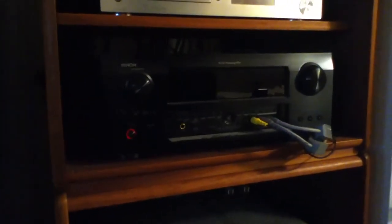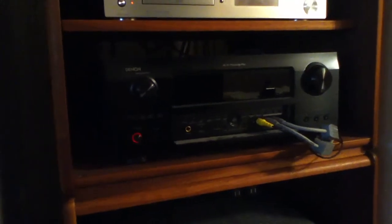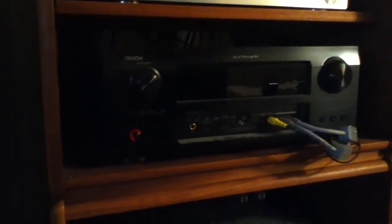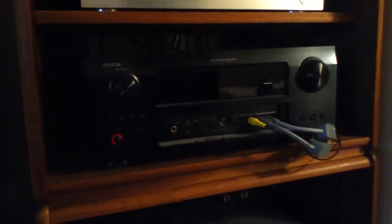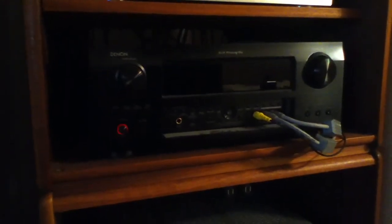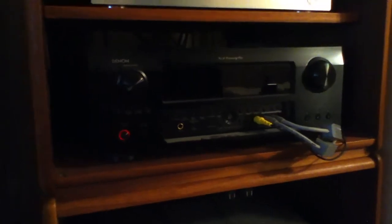My receiver is a Denon AVR989 — I think it's about four years old now. Still a great sounding receiver with great features. It doesn't have all the internet connectivity and app control like the new models have, but it's still a really great receiver and I'm really happy with it.